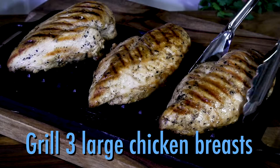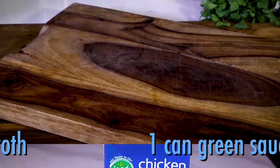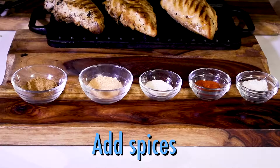Here's what you'll need: grilled chicken breast, black beans, green chili enchilada sauce, chicken broth, corn, some green chilies, and spices.